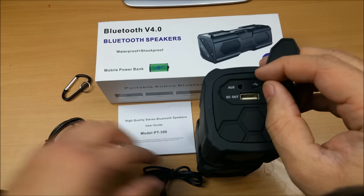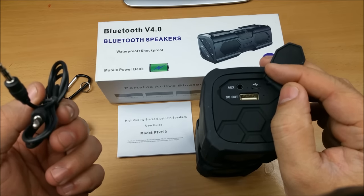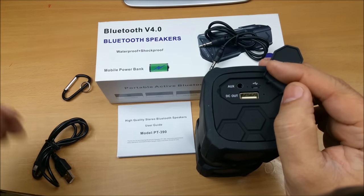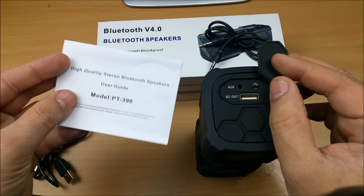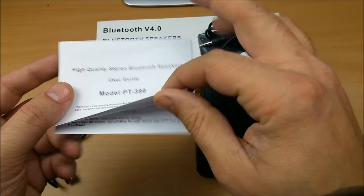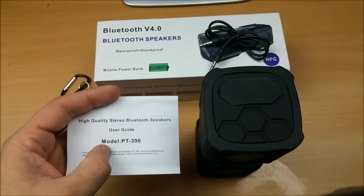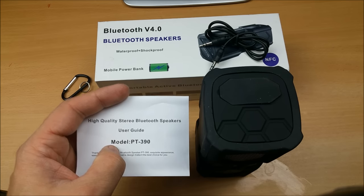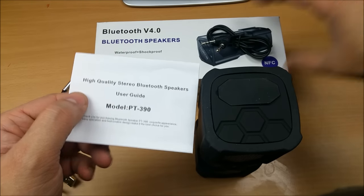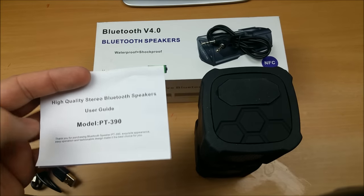It also comes with an auxiliary port cable, so if you want to use an MP3 player or an old CD system, you can connect it that way too. In terms of the manual, it contains an English-language manual with standard instructions. The model number is PT390, which will be helpful when pairing this device with your mobile phone.